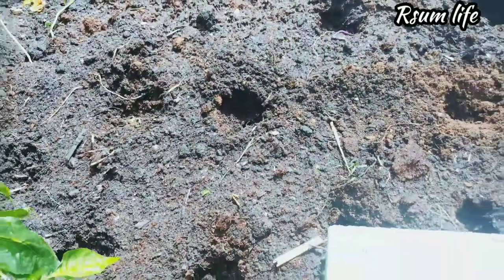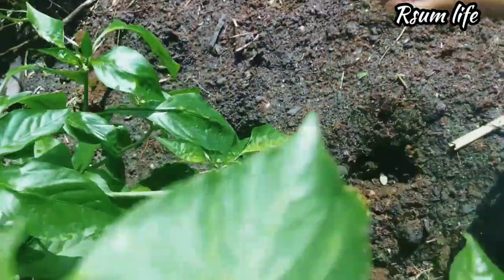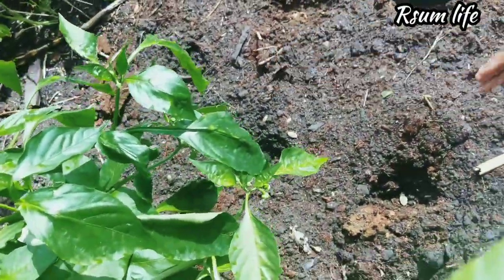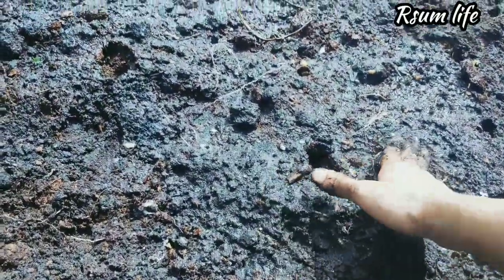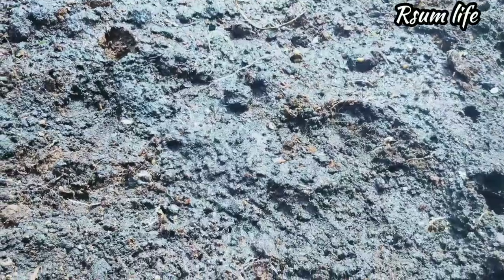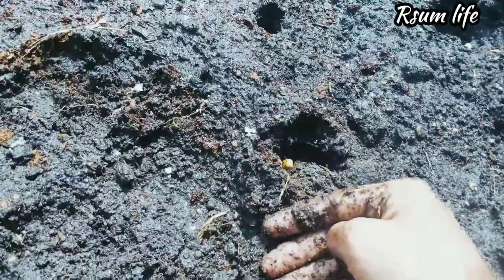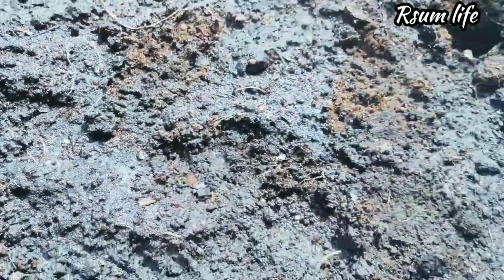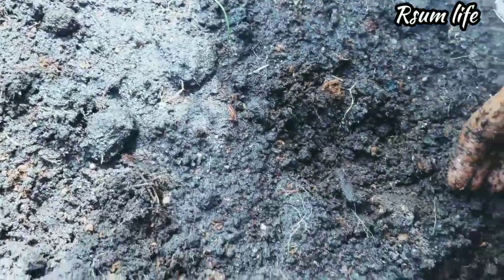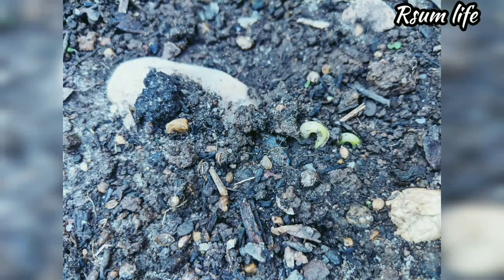When you put the seeds in, don't push them down with soil. Just dab the side, cover it up very loosely so that the roots can develop properly and the seedlings can push through easily. Honestly they will come through — I've seen seedlings going through concrete gaps — so they will grow.